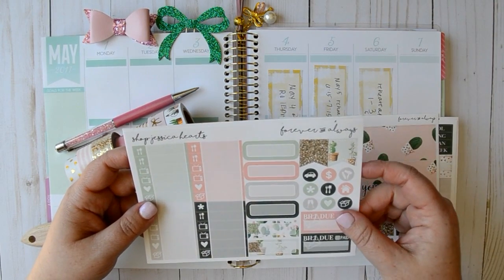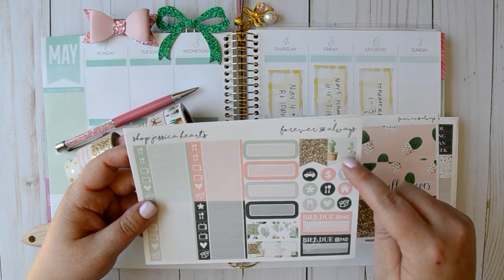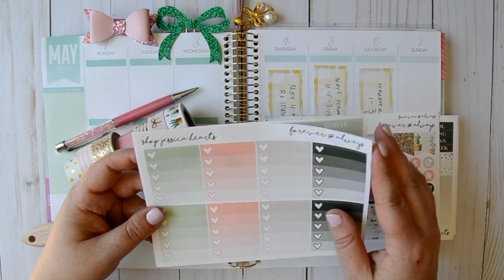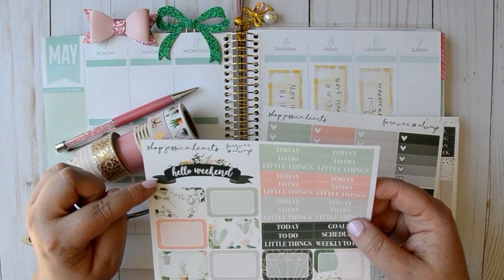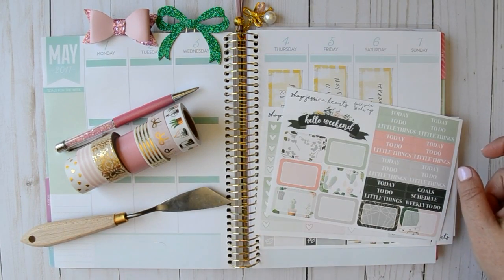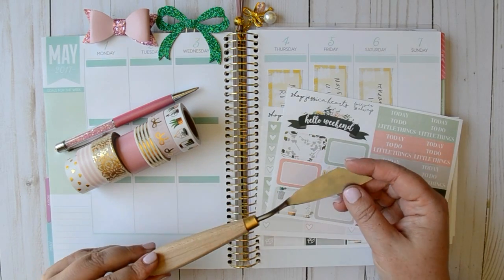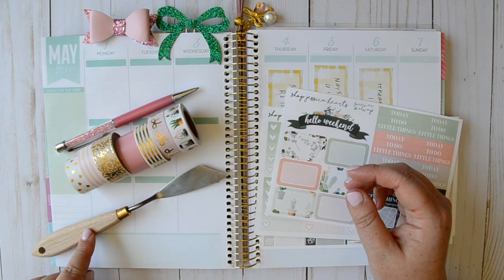And then our little things. We've got quarter boxes, some cute little appointment labels, bill do's, giant flags, our full heart checklists, and then all of our headers, half boxes, the adorable weekend banner — and that is all. And then I pulled my really awesome painter's knife that I got from my sweet friend Nikki Plus 3, and that's for me to cut my washi.